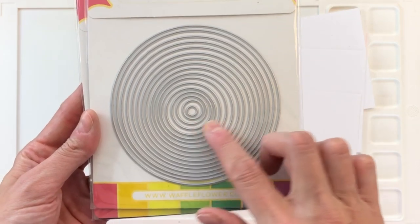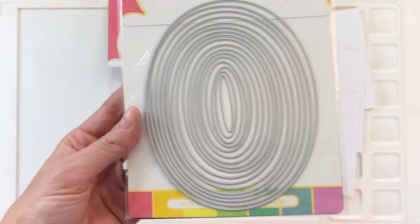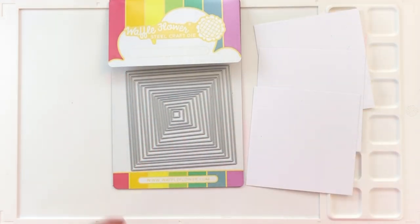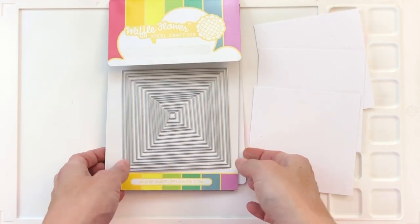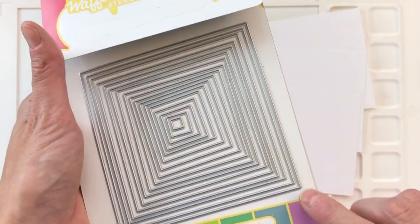For today's cards we're going to use some nesting dies. Waffle Flower has three new nesting die sets: the nesting circle, the nesting oval, and the nesting squares. These die sets are so wonderful — you get so many dies in a set and they're really versatile, very functional dies to have around.